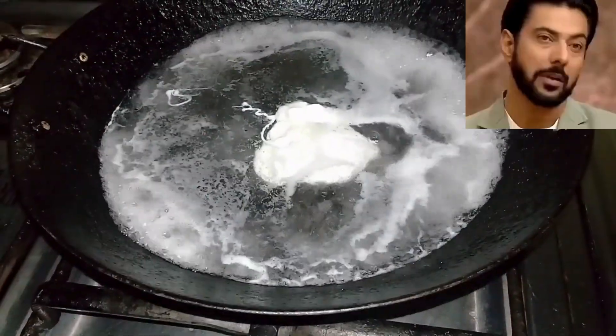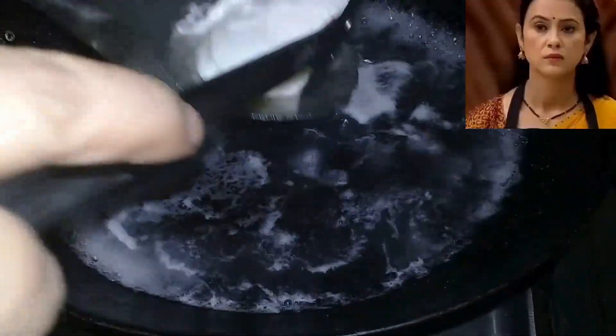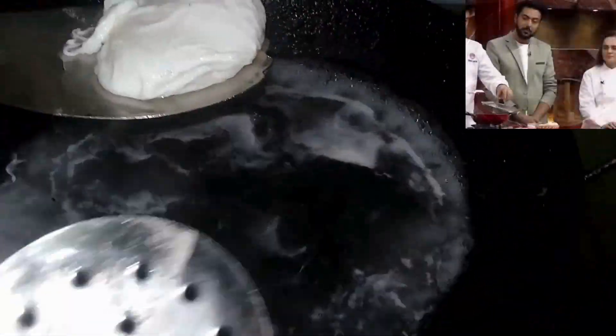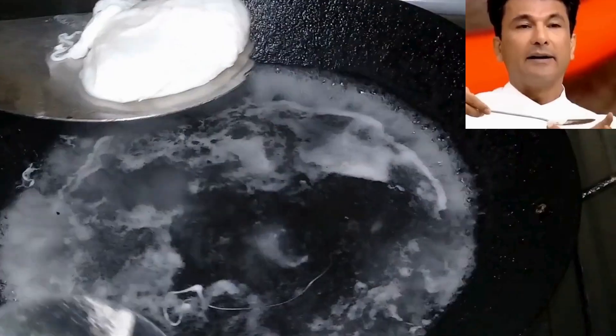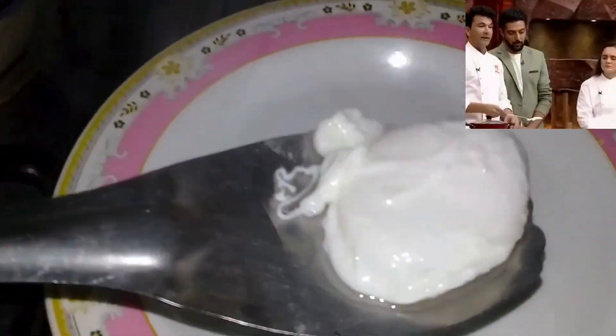Poaching is at a low temperature. I love to season the poached eggs outside. The white egg has completely cooked. I have to slide this plate.